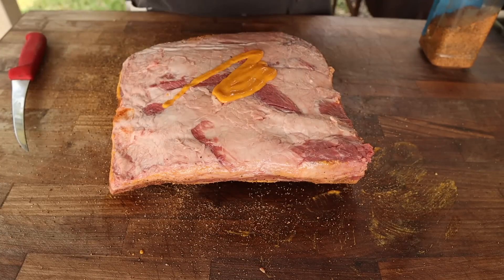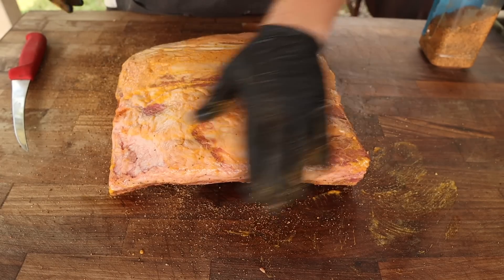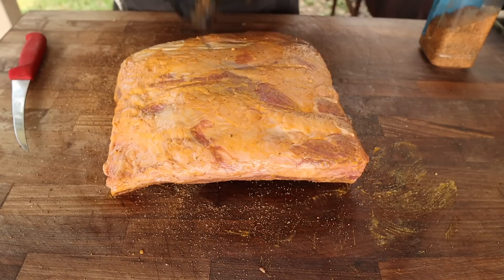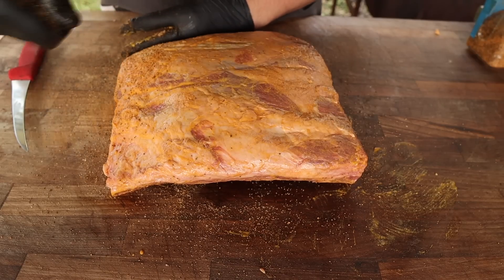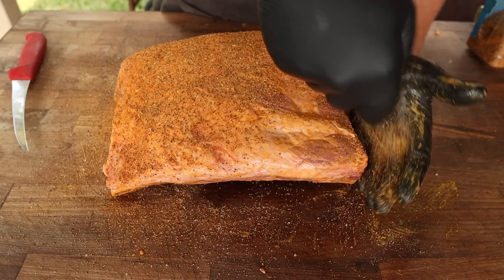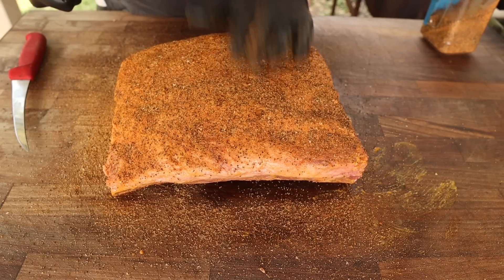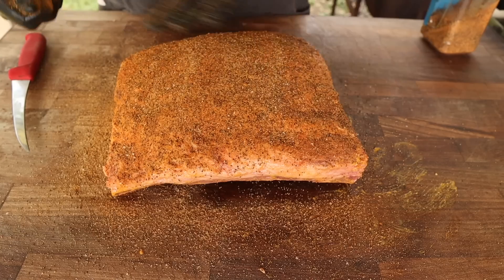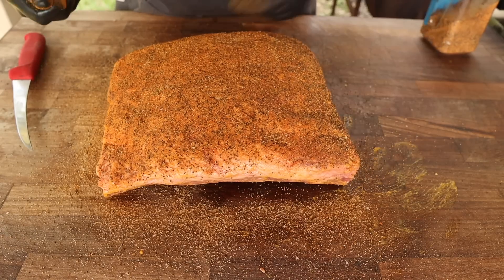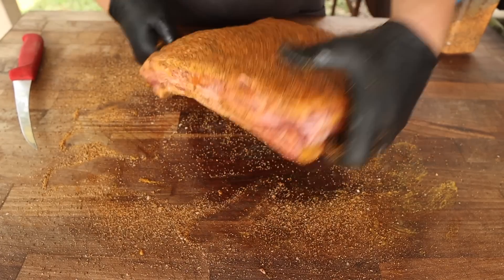Any rub you've got will work here. Salt and pepper is traditional — if I was going to do that I would just do two parts 16-mesh black pepper to one part kosher salt, and that's really all you need. But that's pretty much what this rub is plus another flavor, so I think it's going to work out just fine. We're going pretty heavy on this one because it's mostly black pepper, so we're not really worried about over-salting anything, and we're going to build up a really nice bark. Just pat it on and let it stick into that slather — you never want to rub it or that'll create some weird streaks. Never forget your edges, people are always forgetting their edges.